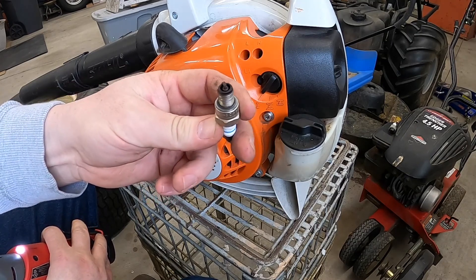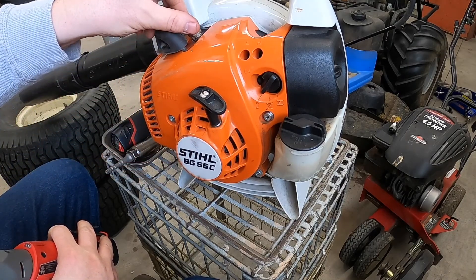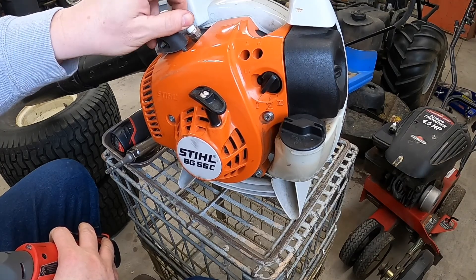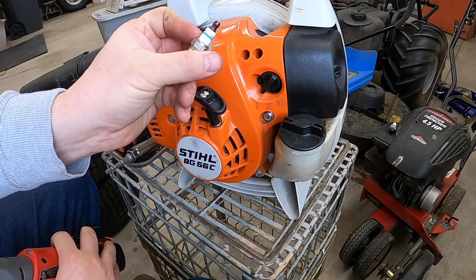It's not too bad. But go over to the Vise Grip Garage and watch Derek's video on how to read your spark plugs. We'll take note of the part number on that and probably put a new one in there just to be safe.